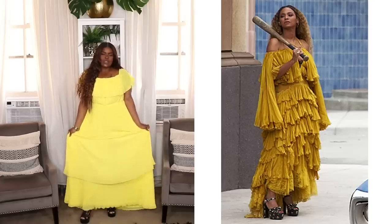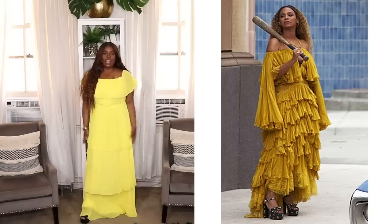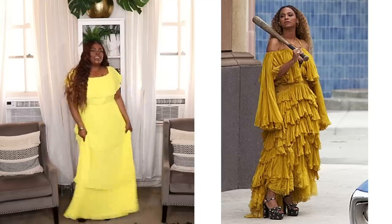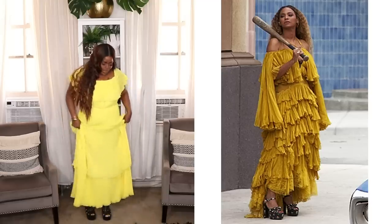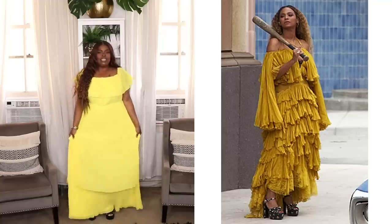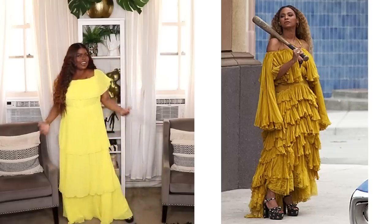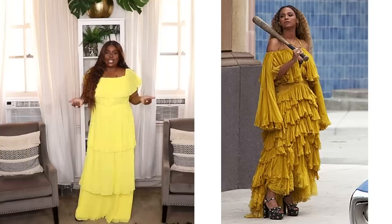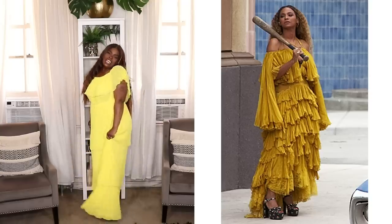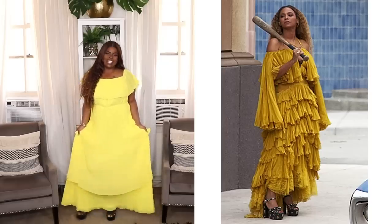I decided to throw on this yellow dress — it's like a layered dress from Fashion Nova. It's not exactly the same style or color as hers, but it kind of taps on the same sentiments: it's a little dramatic and extra. She has on some black platforms with the look so I also threw on my little black platforms that I've had for years. I think this is such a great look. Although it's not an exact or even really close recreation, the sentiments are there — super dramatic, I'm angelic, and I am tearing up somebody's car. I like this look and I hope you guys like it too.